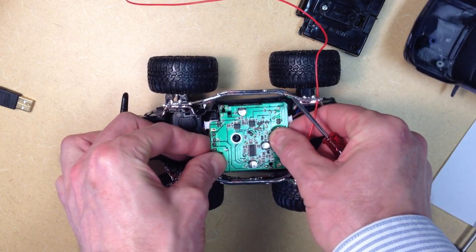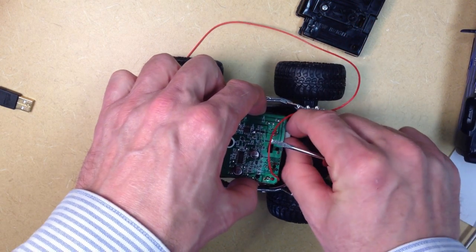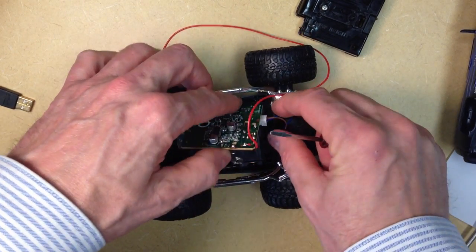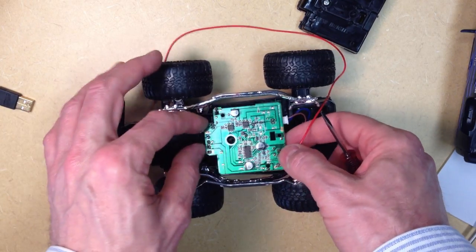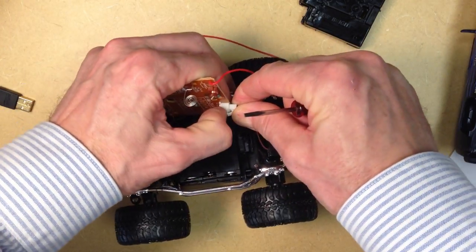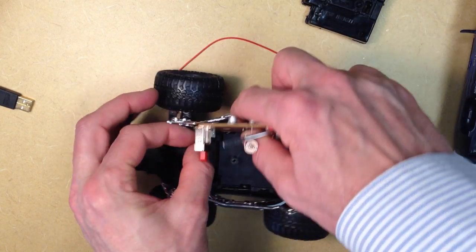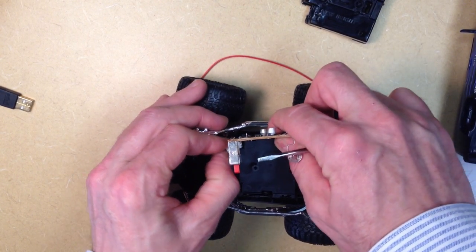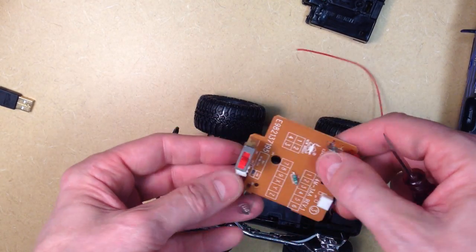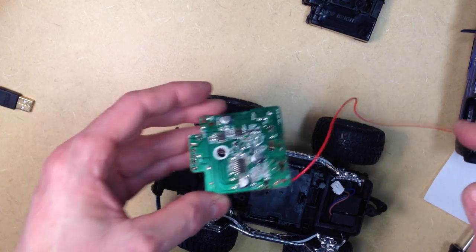Now to get the RC components out, you also have to unclip those with the same clips that you remove the cover with. And you pull this off. There's also the motor connections, which we want to leave intact — we don't want to cut those wires. We need to squeeze the clips here, so let's see if we can get at them and squeeze the clip. There we go, we'll unlatch it and then pull it off. And the front motor for the steering works a similar way — we'll squeeze the clip and pull it off as well. We see here that we have the wires to the battery connector still on the board, and we'll remove those here in a minute to reuse those.